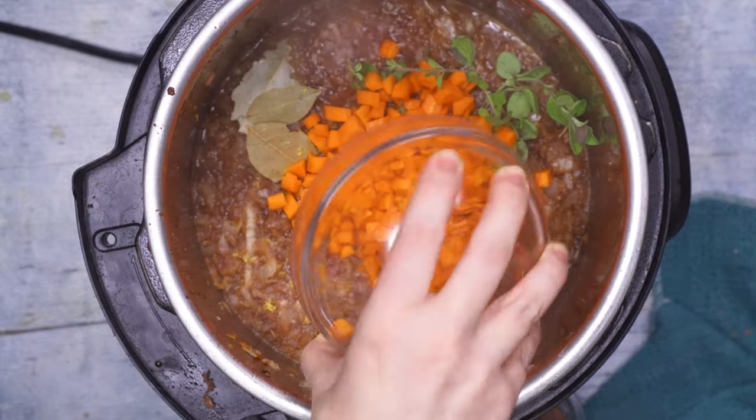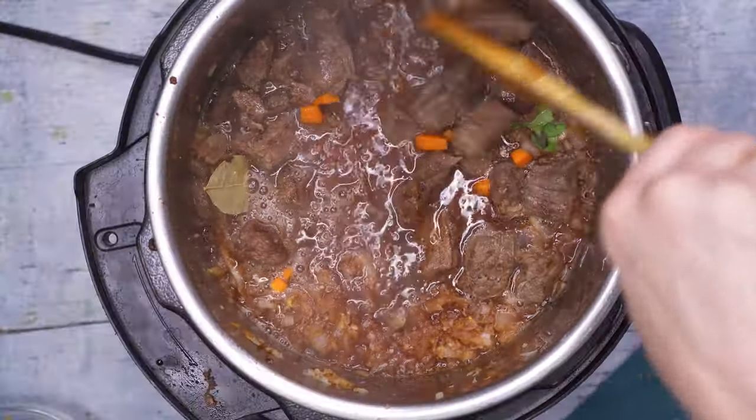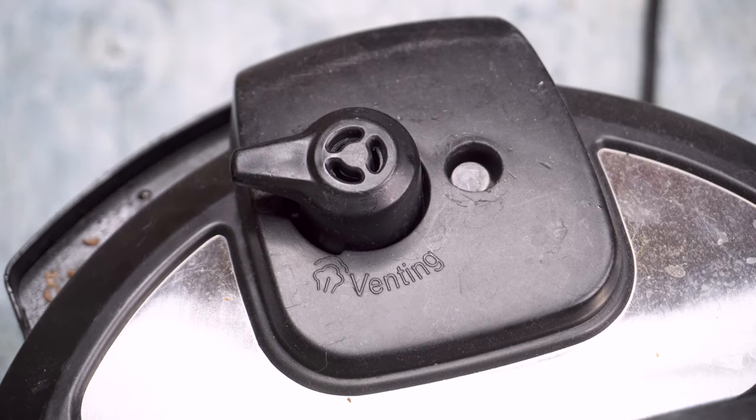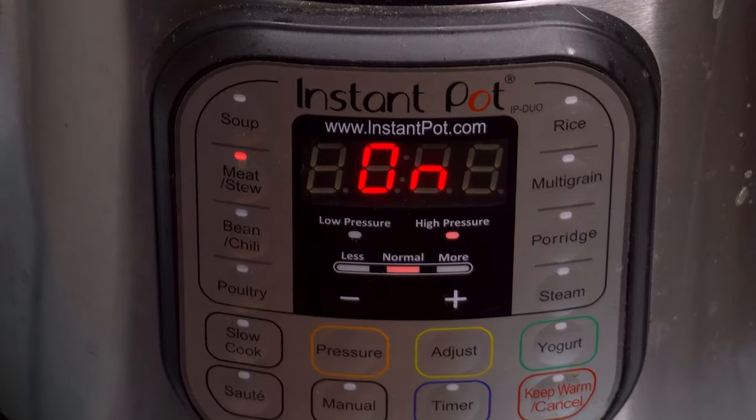Then come those chopped carrots and that beautifully browned beef. Stir it up, then put on the lid, set the steam valve to sealing, hit cancel, then the meat stew button, and let it cook for 35 minutes. While the Instant Pot does need a little additional time to get up to pressure, everything inside is already hot, so it doesn't take very long.